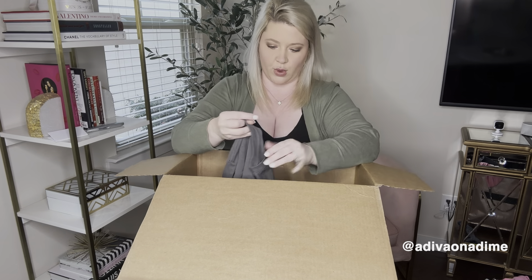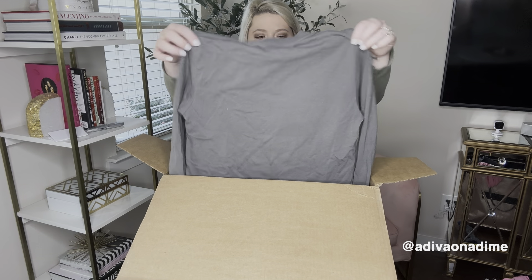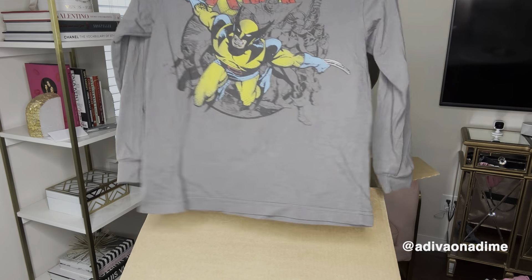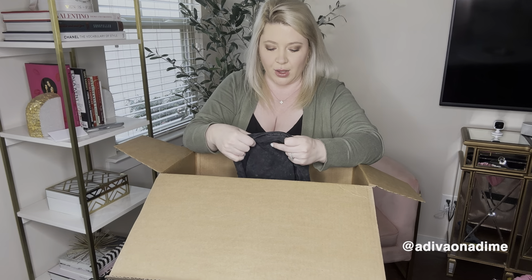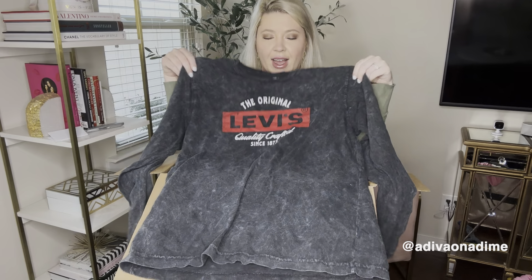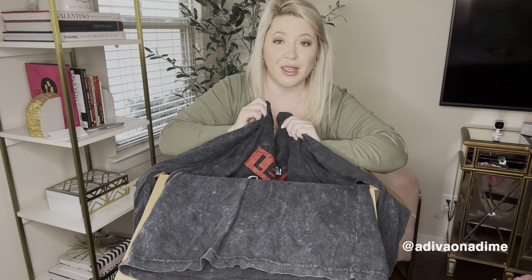Next is Old Navy, size medium — looks like some sort of superhero. Based off the sizing I think this is a kid's medium, so a kid's graphic long sleeve gray shirt. And the last one in the box: Levi's, size medium, a long sleeve shirt in really good shape.